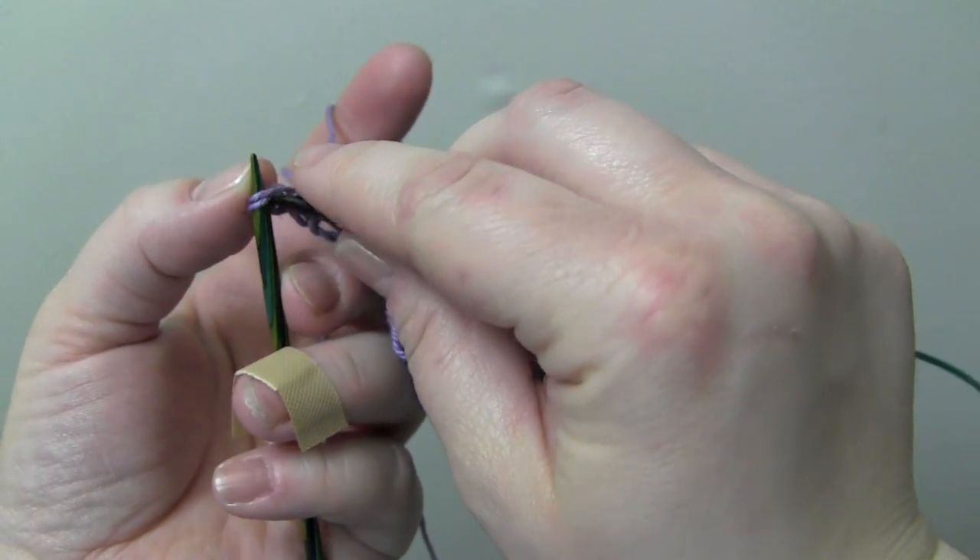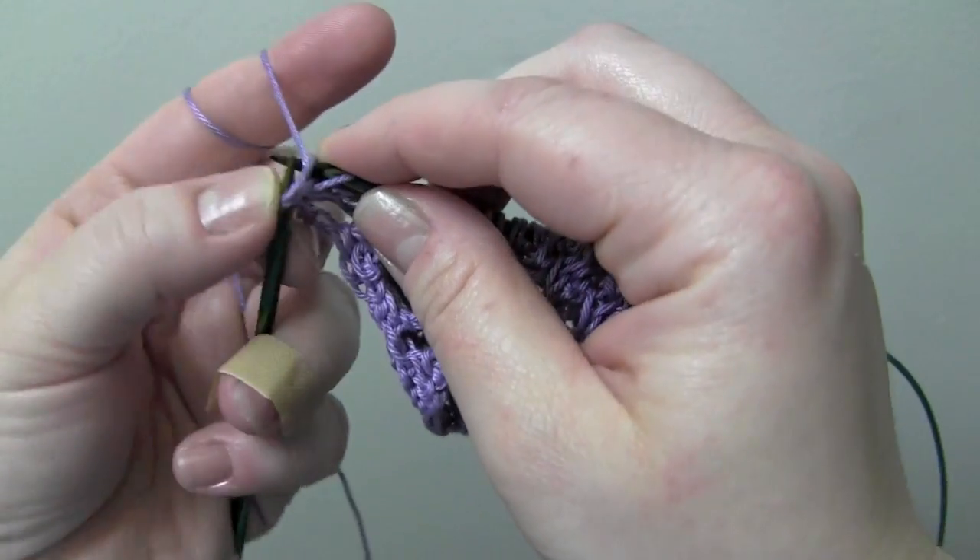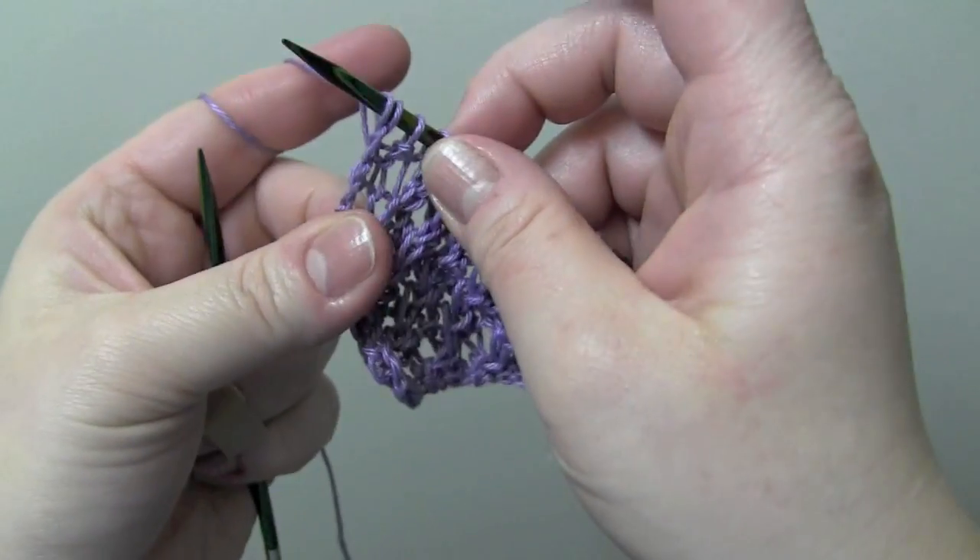I think I actually prefer the knit two together method for making the right twist.